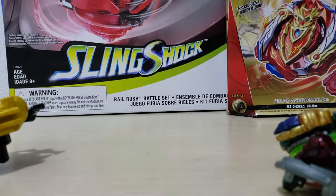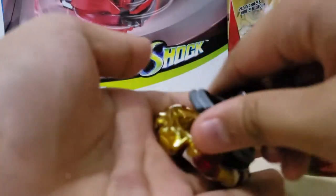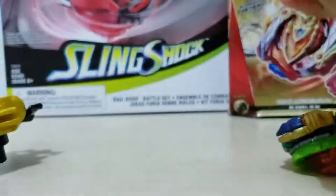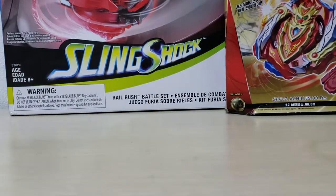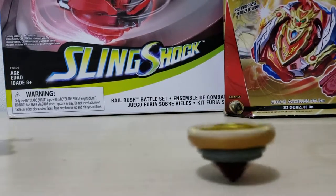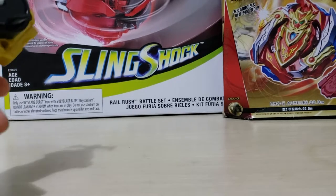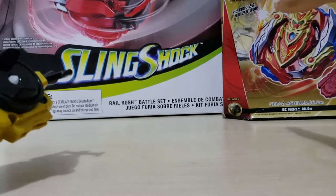Change it to left spin, and I'll make it spin. I'll put Drain Fafnir to the side — and boom. Okay, put it to the side. Next thing to unbox is Chosen Achilles.